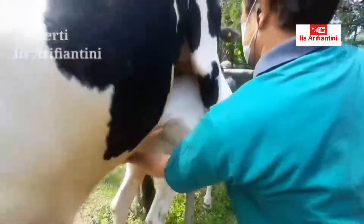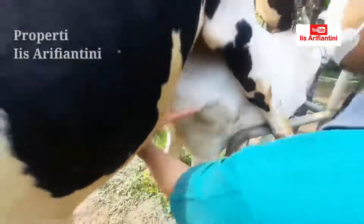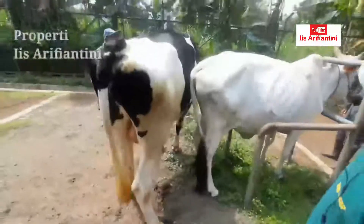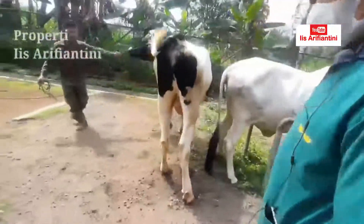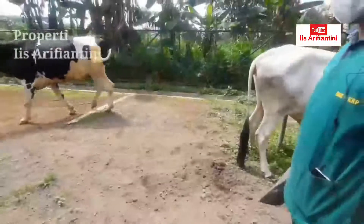Kita lihat ini ada cairan — ini adalah cairan preputium. Itu adalah cairan yang keluar ketika ada rangsangan awal sebelum ejakulasi.